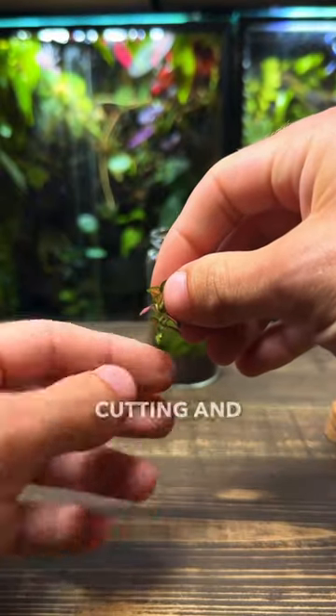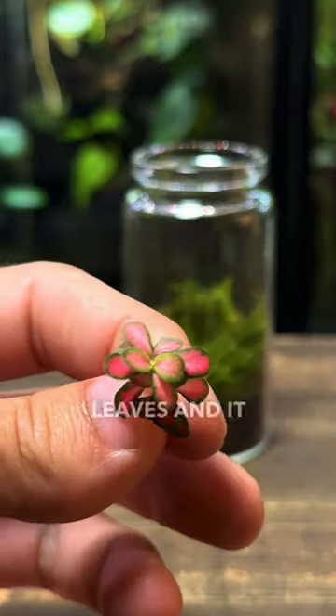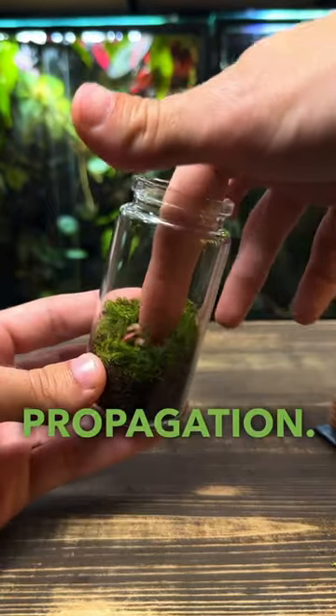This is a small pothos cutting and I'm going to plant it up to the first set of leaves, and it'll root itself in no time. This is known as plant propagation.